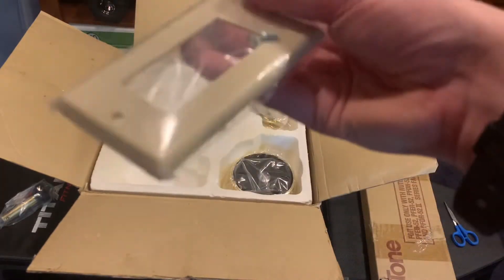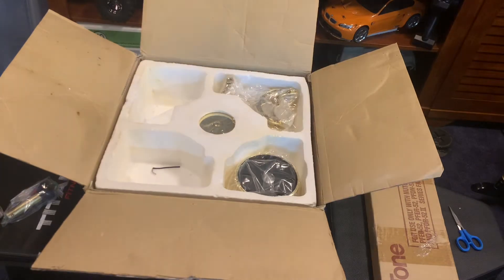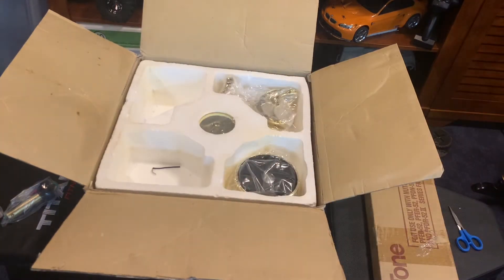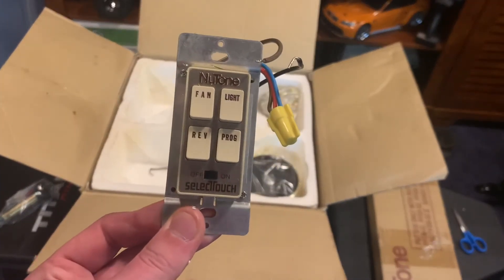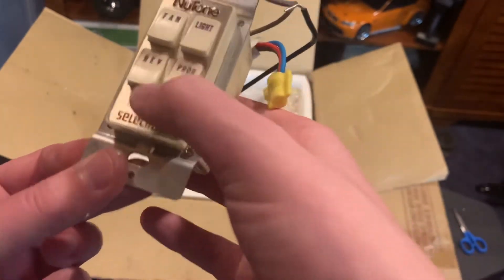Here we have the Select Touch control. I want to open this up because I haven't seen a Select Touch control. It appears to still be in a bag. It comes with a free decor plate! That is great because I've actually been needing to buy a decor plate — if I put up any fan with a wall control I'm going to need one. Got some wire connectors even though the decor plate comes with them. Here she is — the Select Touch control. Looks like you've got an off and on.